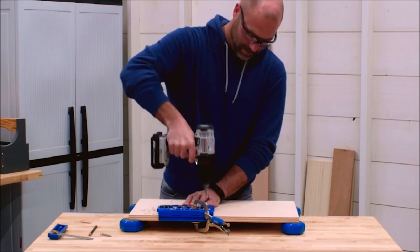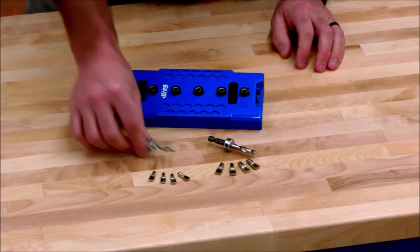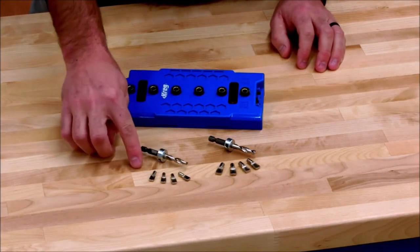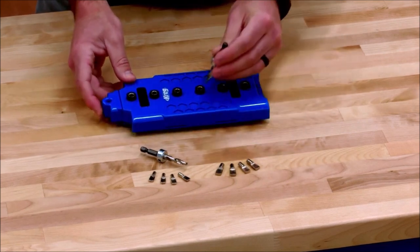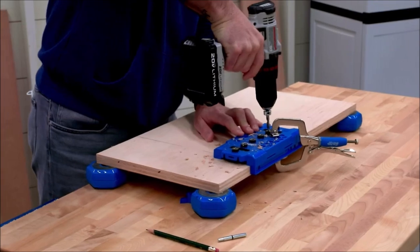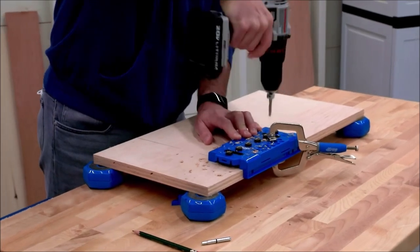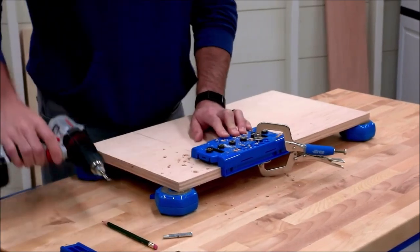All you have to do is drill until the stop collar contacts the drill guide. You can get the shelf pin jig with a quarter-inch bit or a five-millimeter bit, and you can swap between bits at any time since both work in the same drill guides — so you won't need a different jig if you want to switch pin sizes. Aligning the holes is easy too; you can use the included fence to align the jig with the edge of your workpiece to ensure straight rows.